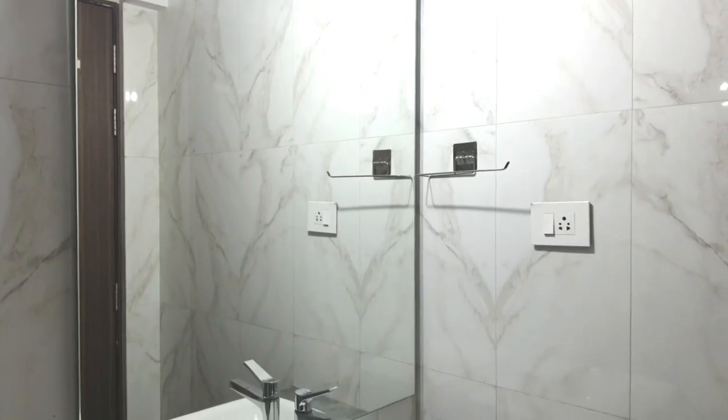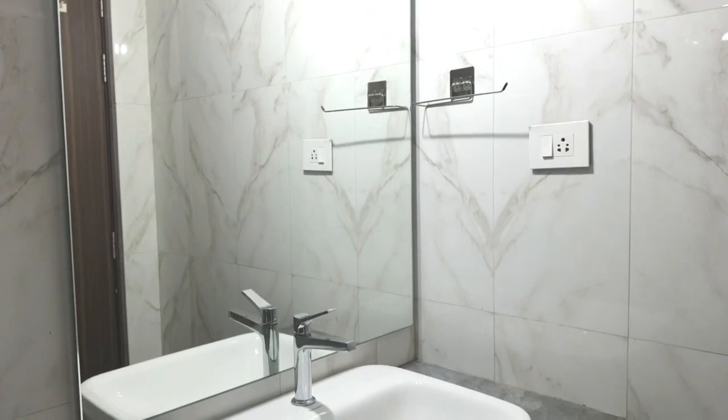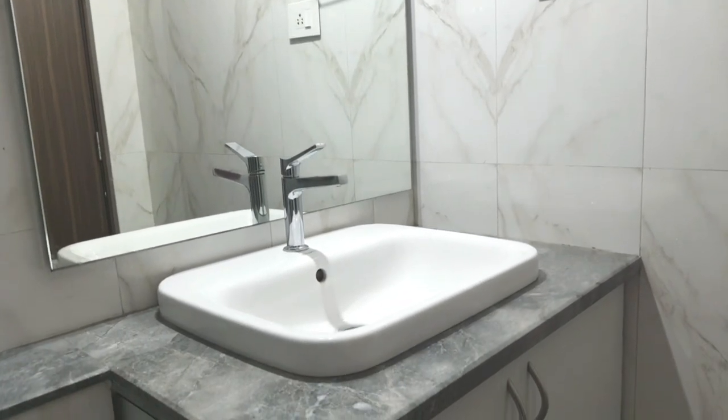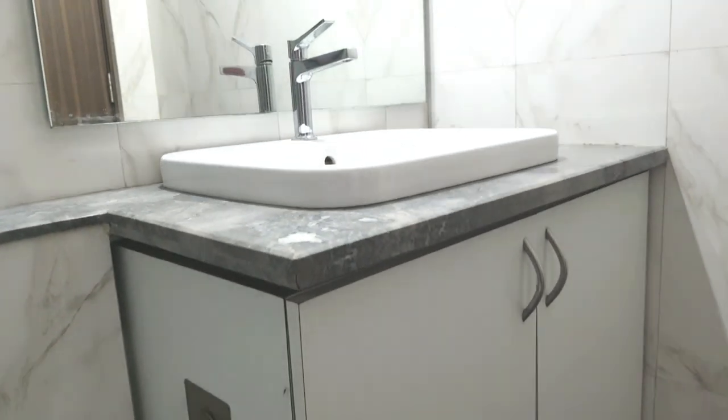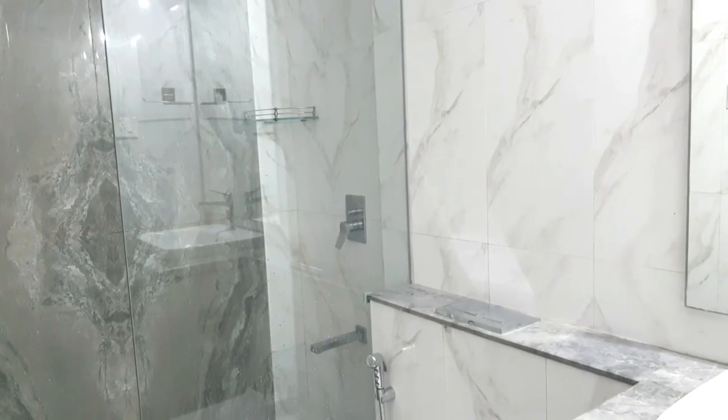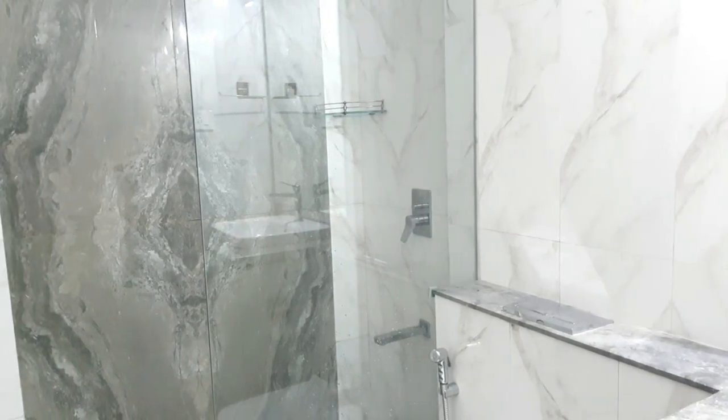Hello everyone and welcome back to my channel. Today I am here with the makeover of my master bathroom. This bathroom is a standard apartment-size bathroom with just one cabinet as storage.